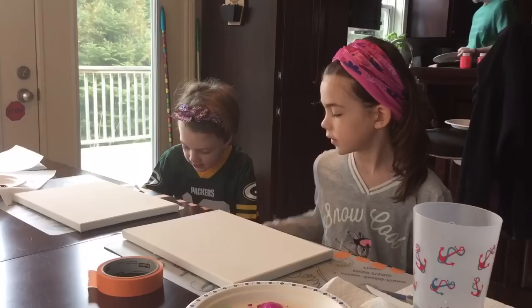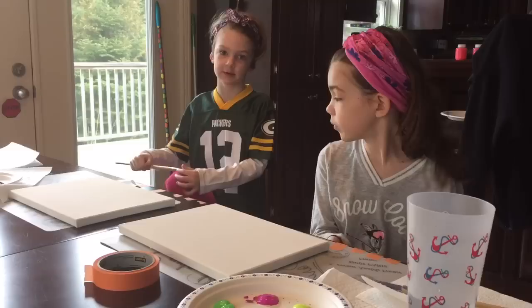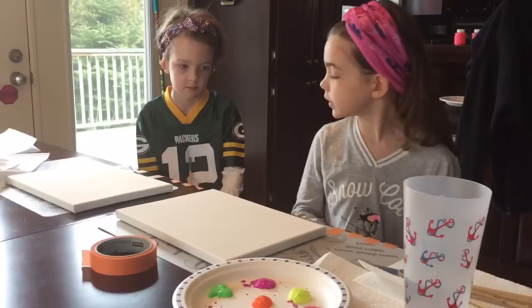First thing we're gonna do — well, Grace is gonna do whatever she wants and I'm gonna do whatever I want because I have a great idea. My mom said it was okay. Step one is ripping off pieces of scotch tape, as many as you want.